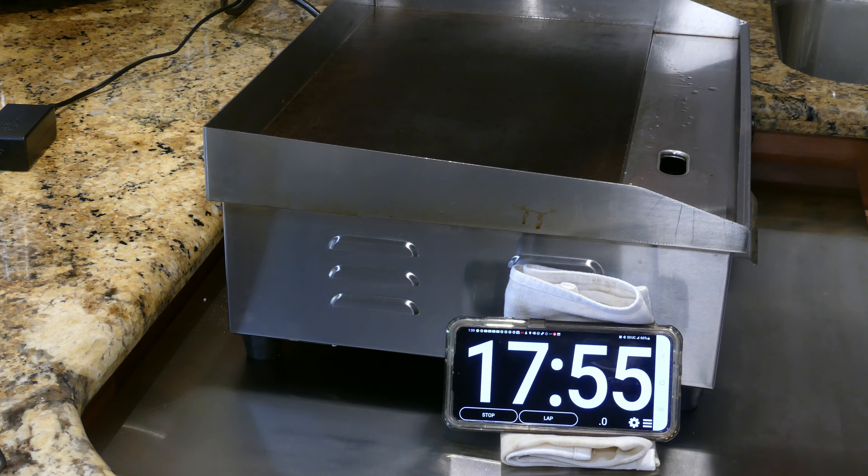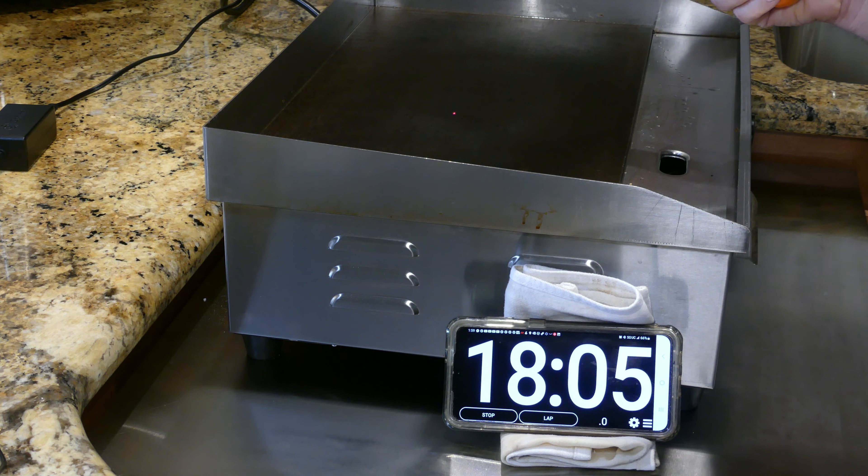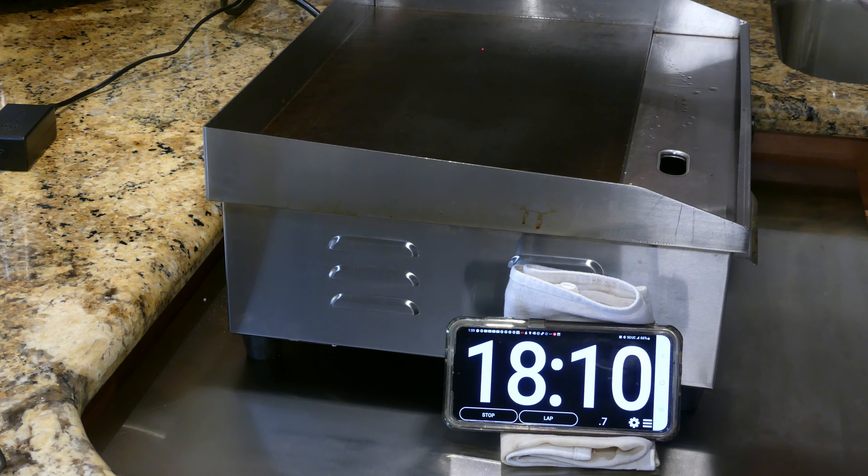Now I'm at 483-486, nice and hot. I have the dial turned to the first mark after 200, so that's like 210 Celsius. We are at 17 minutes and I'm at 490-496. The preheat just stopped at 17 minutes and 52 seconds. Right in that hot spot it's 505 degrees. It's going to take a while to get to the hottest temperature, but I know it goes well over 500 from when I first tested it.